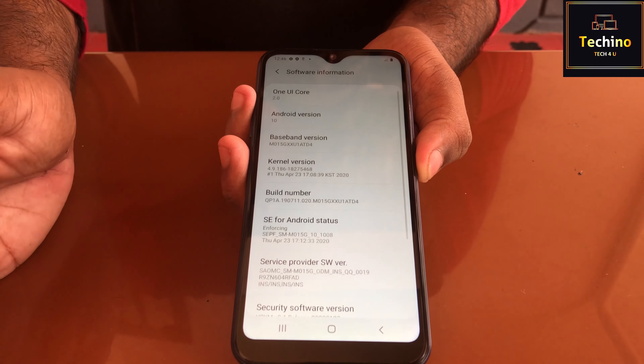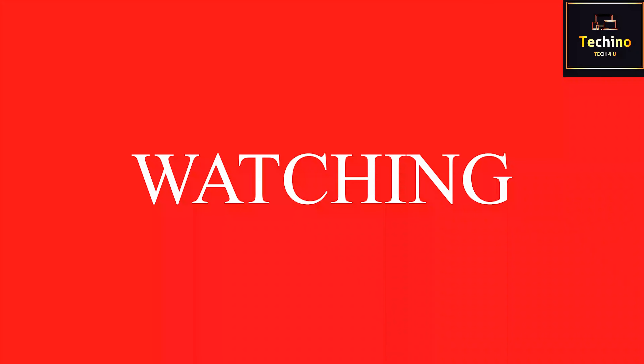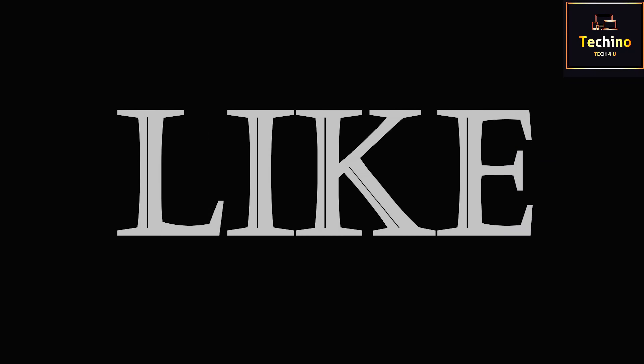So guys, thanks for watching my video. Do like, share, and subscribe. Thank you guys, thank you all.